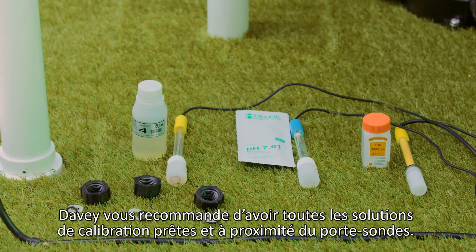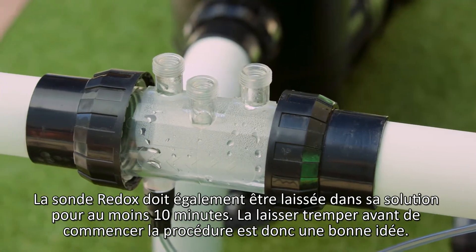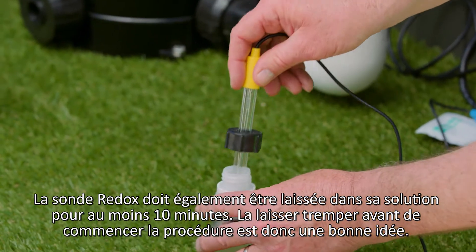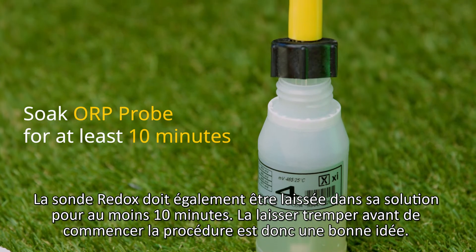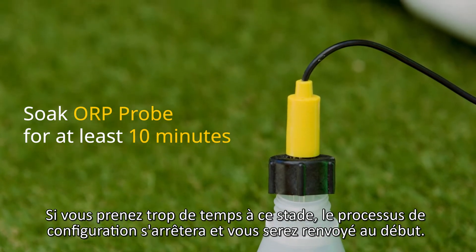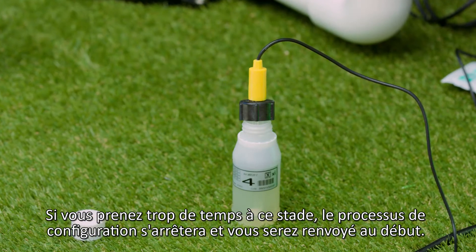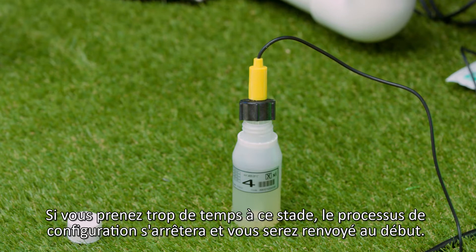Davey recommends that you have all probe calibration solutions ready and adjacent to the manifold. The ORP probe needs to be in the calibration solution for at least 10 minutes, so it's a good idea to do that before starting this process. If you take too long at this point, the setup process will time itself out and you will be returned to the start.